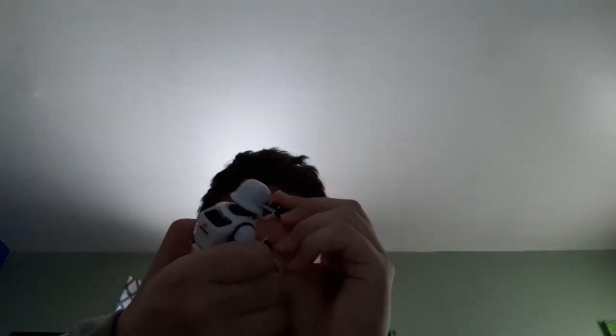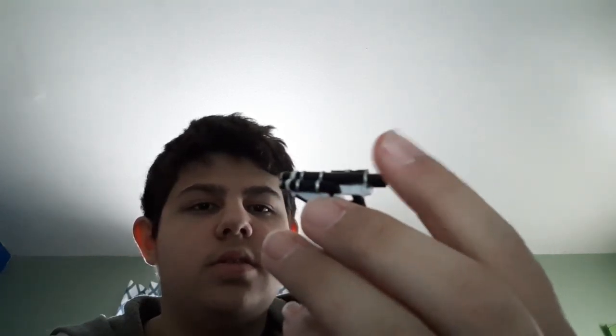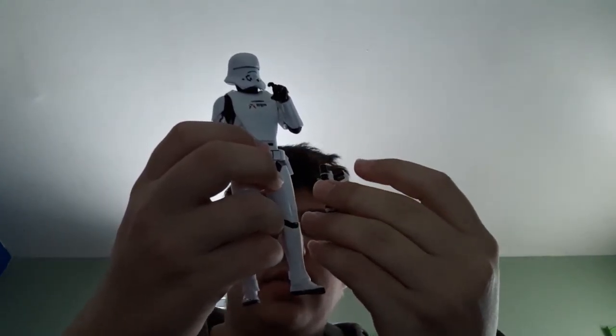He has one accessory, which I wasn't looking forward to getting out because it took so long to get in. Hopefully since it's been in there a while, it opens up. It's a shotgun-type blaster with three barrels. It's standard paint — white on black with some silver, very nicely painted. He still has a slit to holster a pistol, so if you have an extra First Order Stormtrooper pistol you could put that in there, even though this blaster doesn't have anything to hold onto.